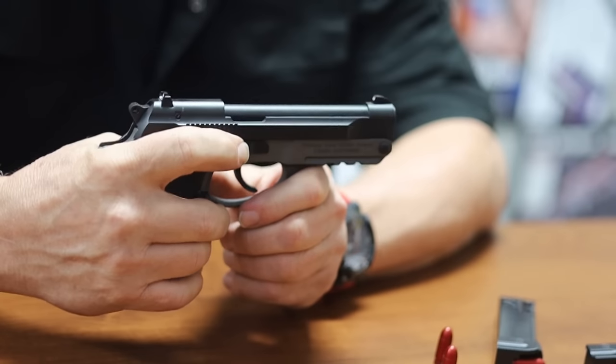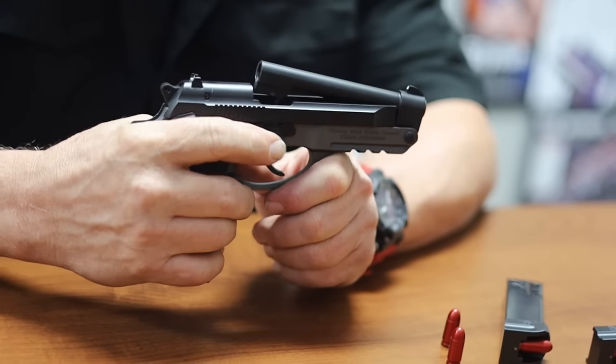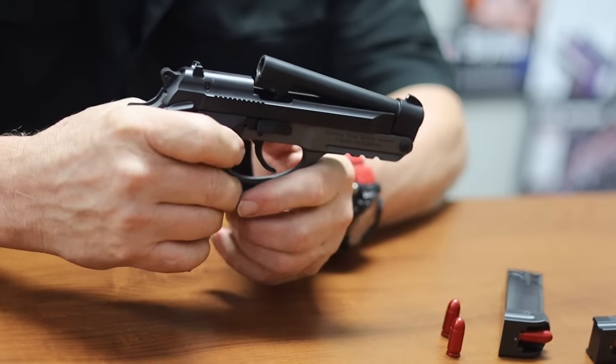The best feature is the tip-up barrel. Pushing the tip-up lever downward, it pops right back up and the barrel pops up. This allows older gentlemen, older ladies, ladies in general that don't have enough strength to move the slide rearward, or people like myself that have a medical condition that doesn't allow me to have the strength.